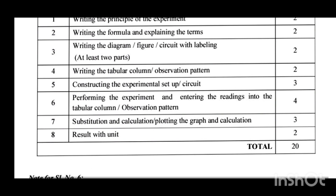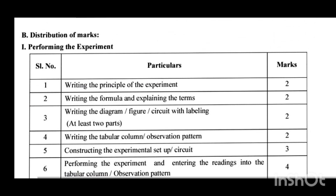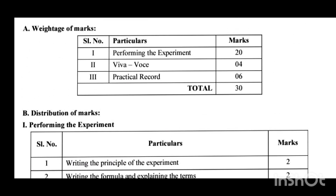Adding all these steps, the total allotted mark is 20. This completes the performing the experiment section. The remaining 10 marks consist of 4 marks for viva questions and 6 marks for the record book. For the viva, the in-charge faculty will ask oral questions about definitions, formula, dimensions, physical quantities, SI units, and whether a quantity is scalar or vector — related to the mentioned experiment. For that, 4 marks are allotted.